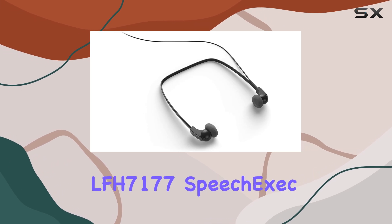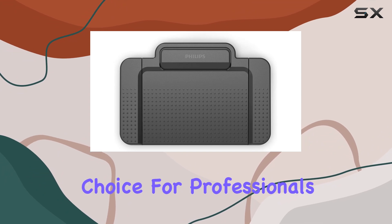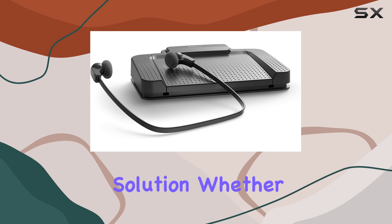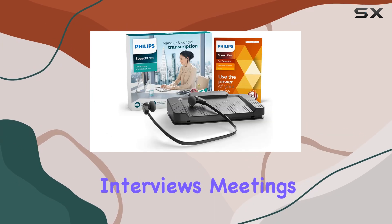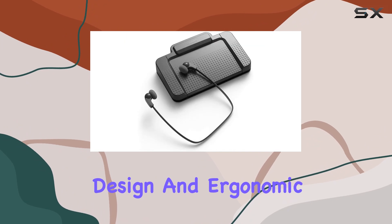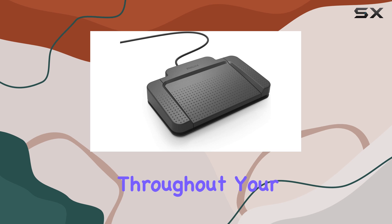In conclusion, the Philips LFH7177 Speech Exec Digital Transcription Kit is a standout choice for professionals needing a reliable, user-friendly transcription solution. Whether you're transcribing interviews, meetings, or dictations, its feature-rich design and ergonomic controls ensure you maintain productivity and accuracy throughout your workflow.